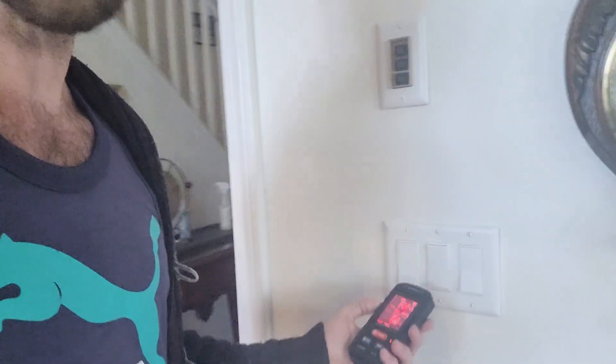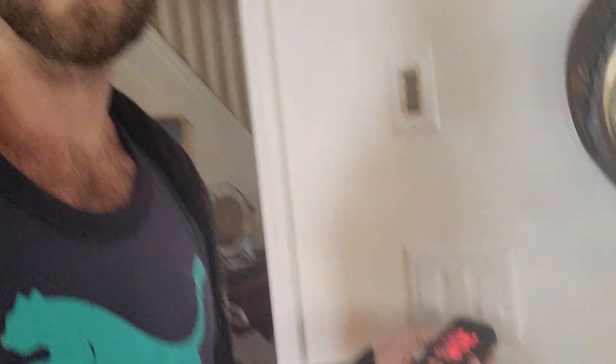We can go to plug outlets — electrical outlets — and that's going to shoot the reading off to 88.